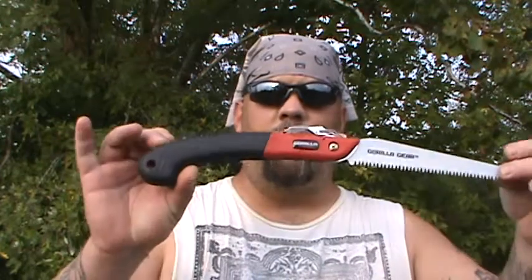Hey YouTubers, it's Bo Spurlock with Hellhound Outdoors. Just wanted to do a real quick video for you on a cross-cut saw that I use. It's just a little fold-up saw.